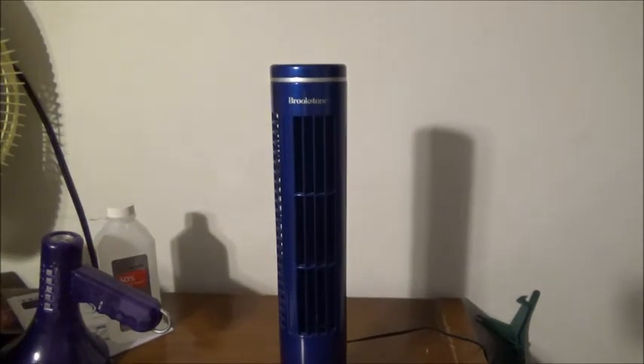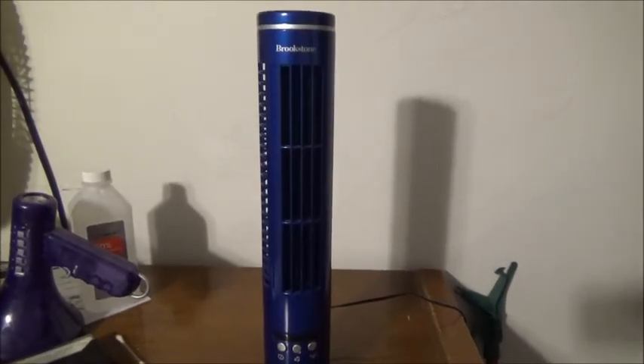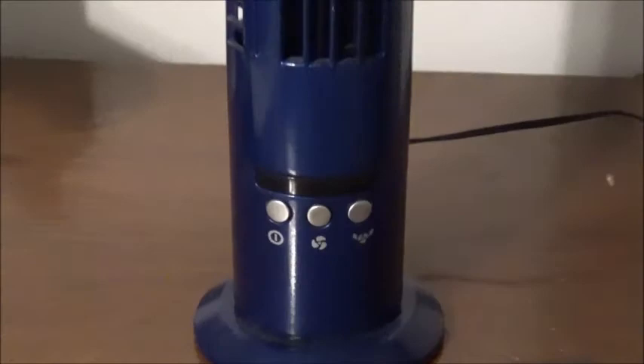Alright, thanks for watching. Don't forget to comment, like, and subscribe. Take care. Here's the controls.